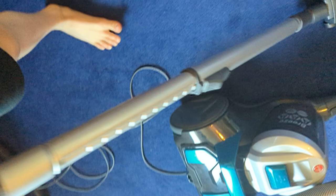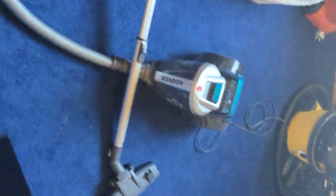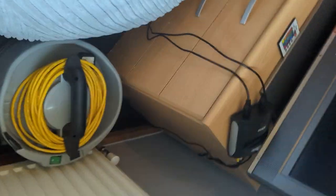Sorry guys, I dropped the phone. That'll be enough for today folks. Sorry for dropping the phone when I was vacuuming — as you might know, I was filming with one hand and vacuuming with the other, and I find that rather difficult.